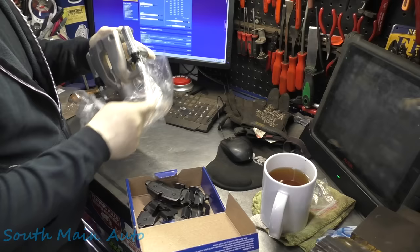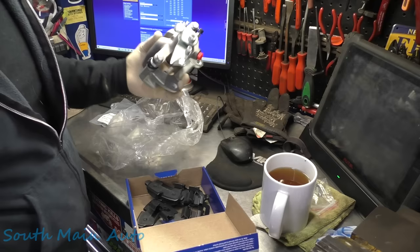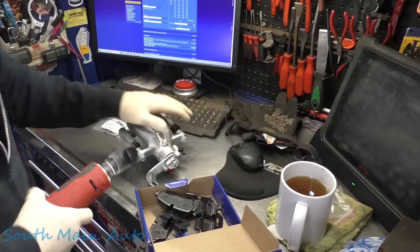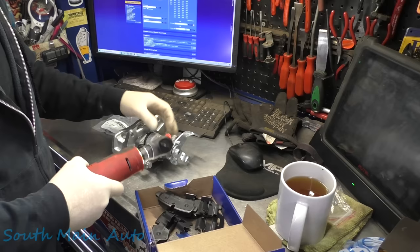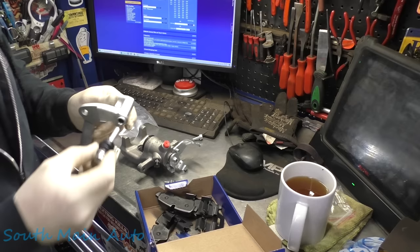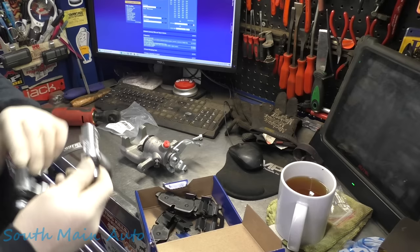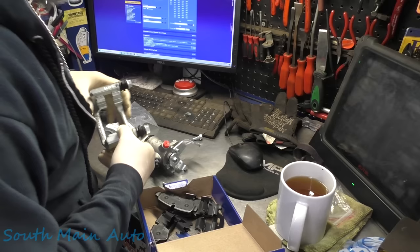It looks nicer than the one we have now — it's got the boots. So we'll throw all this stuff in the core box and send it back to a foreign land. Let's peel them out to the side. We better check our pins, make sure they're gooey. Put the boots on all the way — yeah they're pretty gooey. You can hear it in there. All right, looks like our pad will fit in there — does it like a glove.